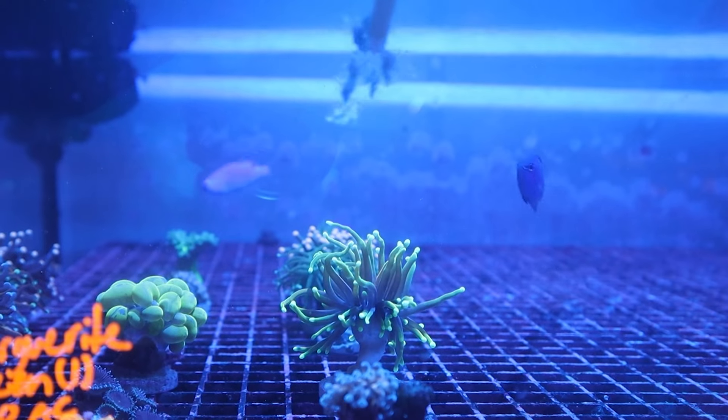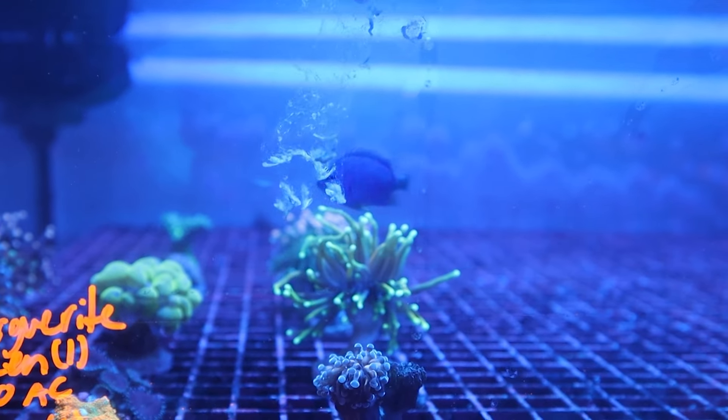For instance, if you have an auto feeder set up, you can activate your pumps to turn off for 15 minutes after your feeder goes off to allow your fish time to actually eat the food without it going straight into your filters.